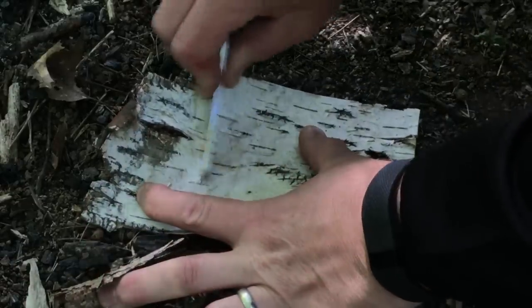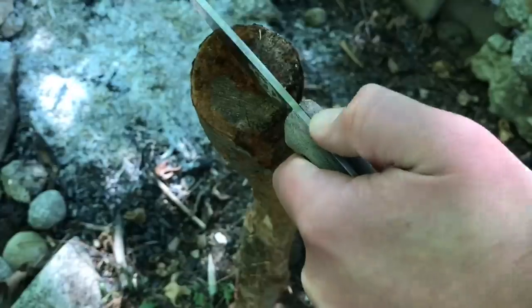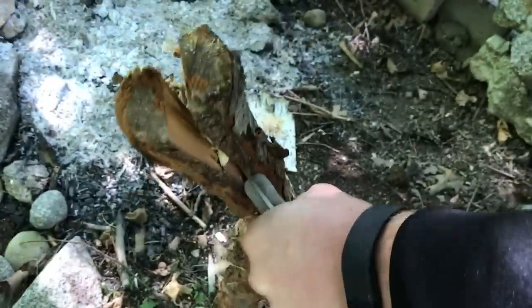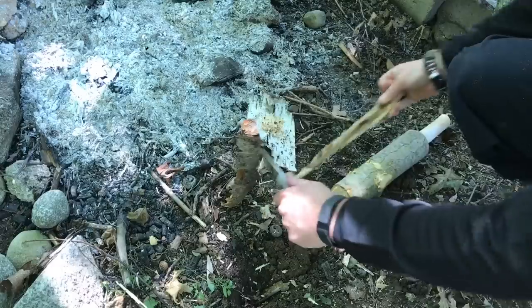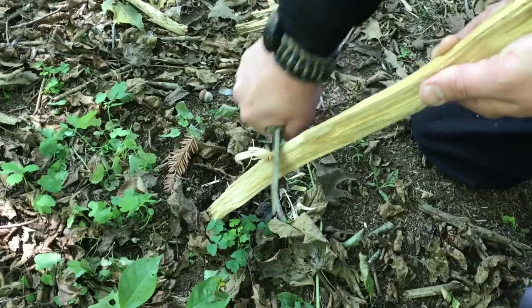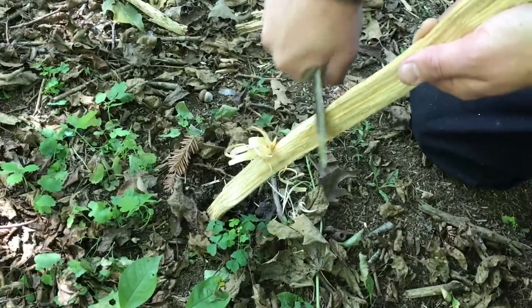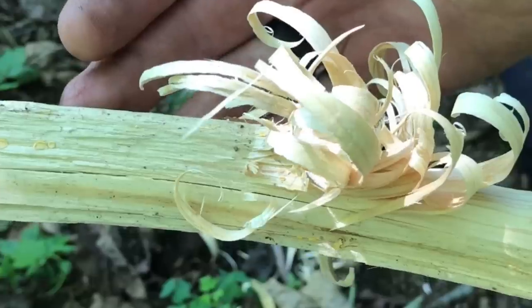Let's get a little birch bark prepped here for our fire. We're going to do a little feather sticking now. That should help get our fire started.